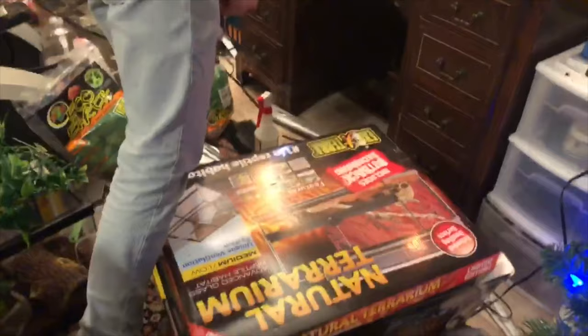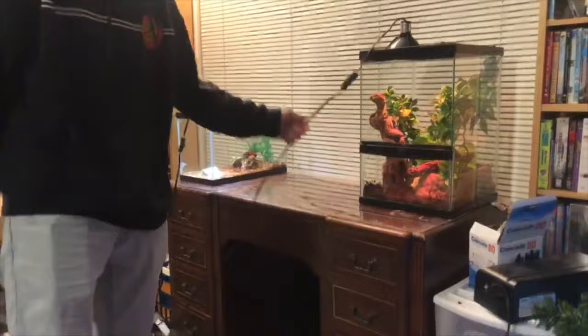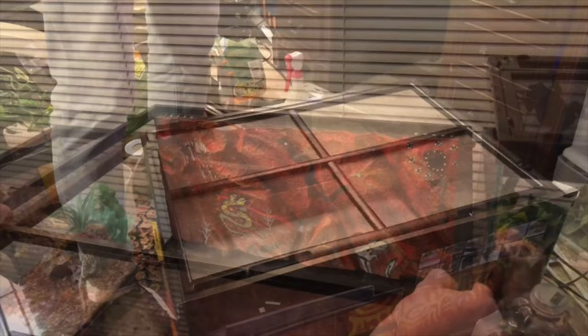We got it — this is a 24 by 18 by 12 medium-low Exoterra with the two doors. This is gonna go right here between the baby firebelly toad and the white tree frog. I'll have to figure out this situation with the cord going this way, but basically we're just gonna box it and start setting it up.